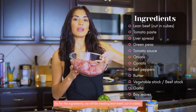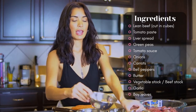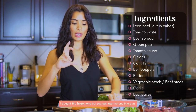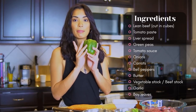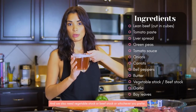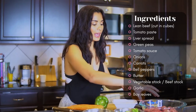So these are our ingredients. We need beef — lean beef for stew, cut in cubes — tomato paste, liver spread, green peas (frozen; I bought frozen but you can also use canned), tomato sauce, onions, carrots, bell pepper, butter, vegetable stock or beef stock — whatever you prefer, this is vegetable stock — and garlic.